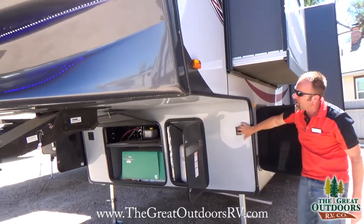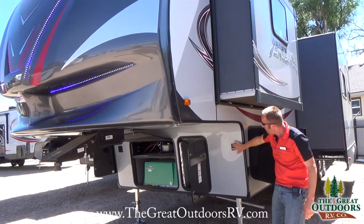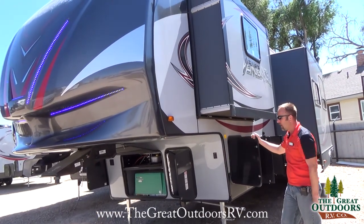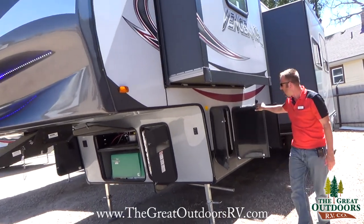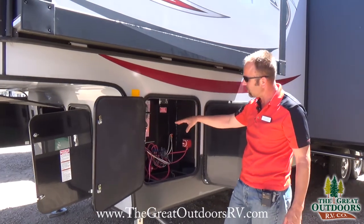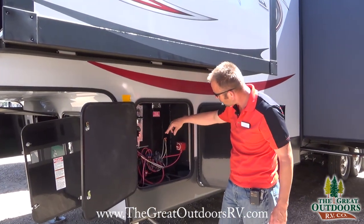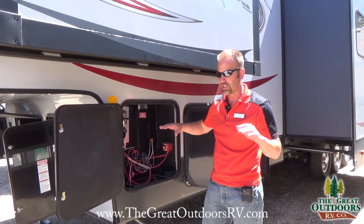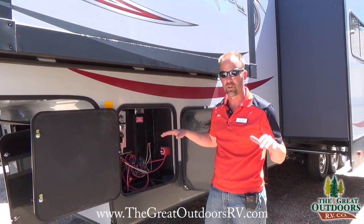You have electric landing gear — up and down — which makes it easy when you go to dock and undock your truck. In here you also have the components for your stabilizers, electronic jacks, and a quick disconnect for your battery so you can turn off all the power in the coach when you're not using it.